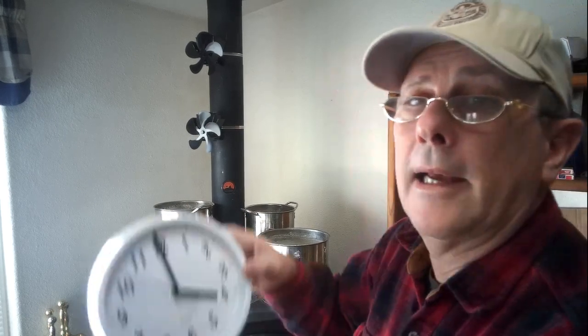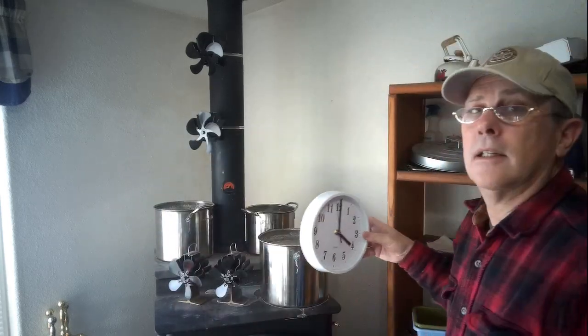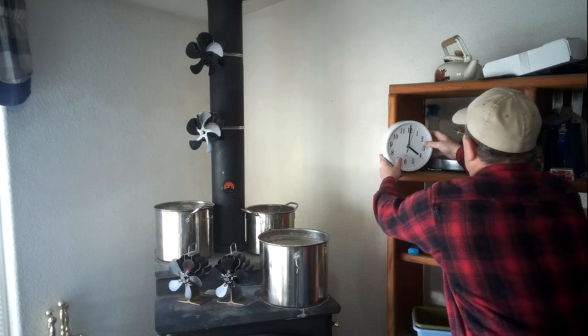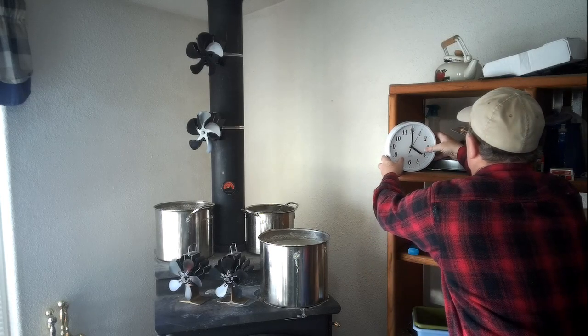I went and grabbed the clock. It's 4 o'clock. I'm going to try to set it over here where you can see the time on it. Try to get it balanced right so it doesn't fall off.